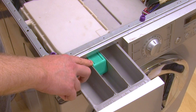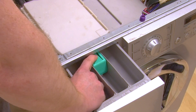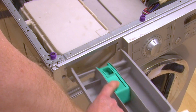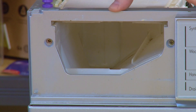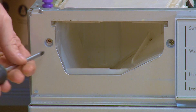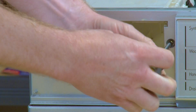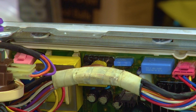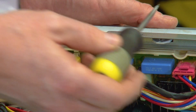There may be a small hand with an extended finger sign indicating where you can push to slide the drawer free. Now it's time to remove the control panel. To do this simply undo the two phillips head screws at the front.